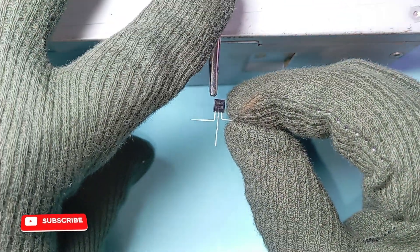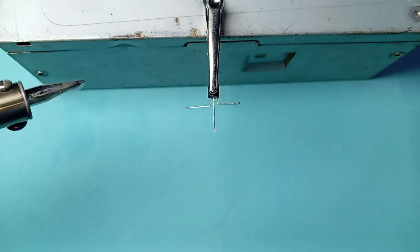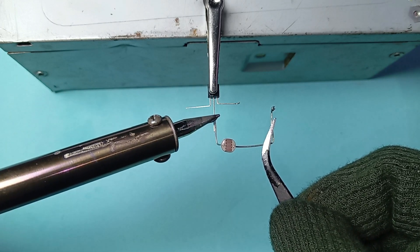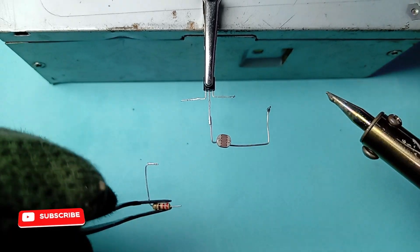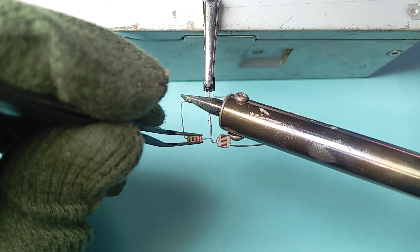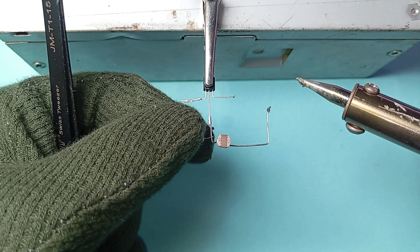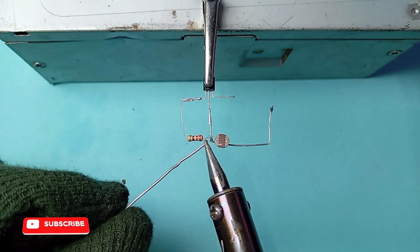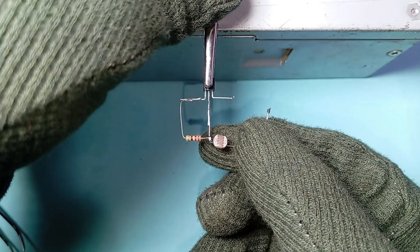Let's make the circuit. First of all, take a BC547 transistor. Now take an LDR and connect one pin of the LDR with base pin number 2 of the BC547 transistor. Now take a 33 kilo ohm resistance and connect one side of it with pin number 1 of the BC547. Solder the other end of the 33 kilo ohm resistance with the LDR and pin number 2 of the BC547 transistor.